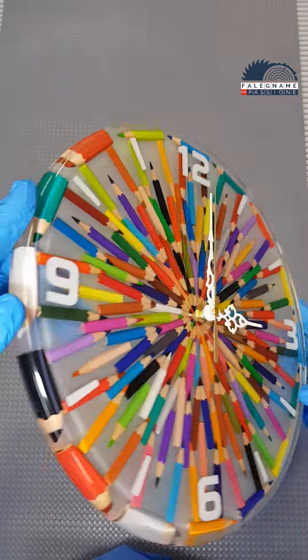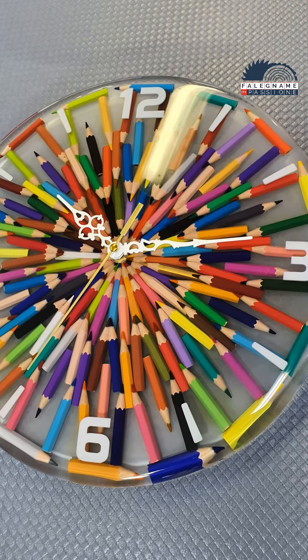What do you think about this clock? Because for me it is amazing. See you in the next video.